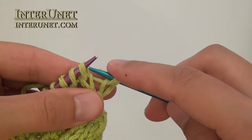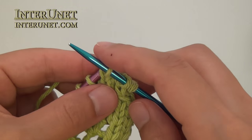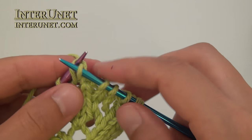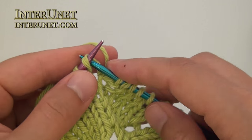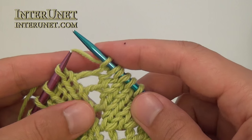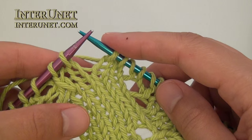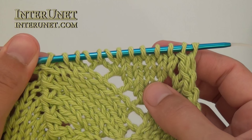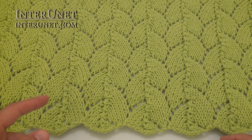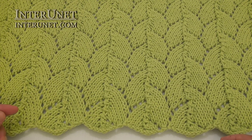Again, slip one stitch, knit two stitches together. Then knit five. Then yarn over, knit one stitch, yarn over. Then knit two. Then knit three stitches together, and so on — just repeat the process. After you knit five repeats of the pattern and reach the desired length under the bust, knit the very last row and cast off all the stitches.